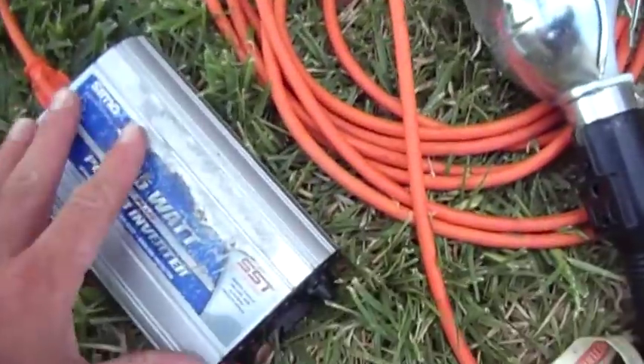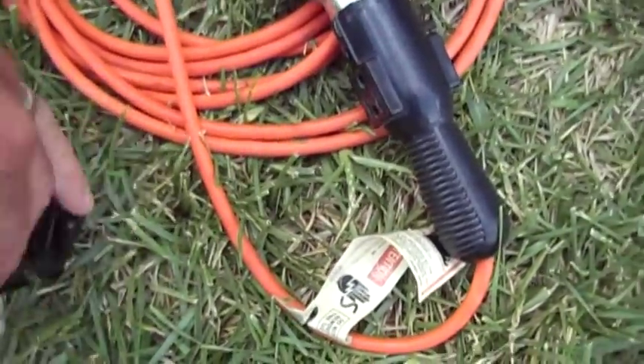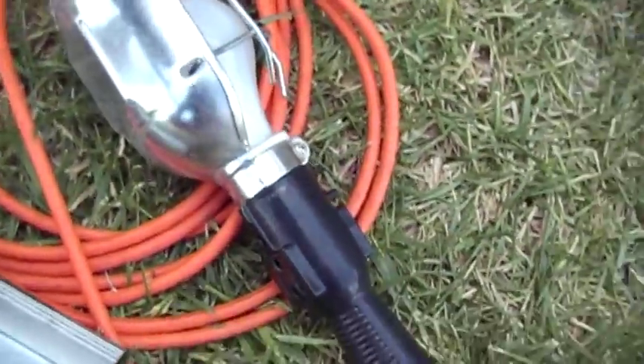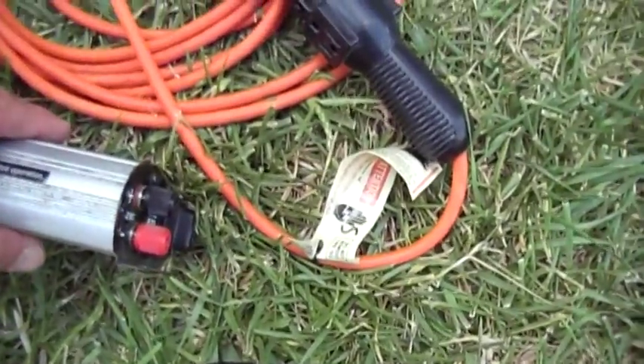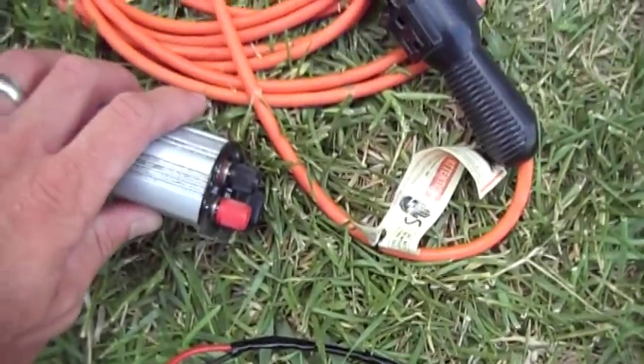I have this 325 watt power inverter, which is different from the one I keep in my car in this respect. It has a male and female connector, which gives me the option to hook up a different power source from the cigarette lighter.